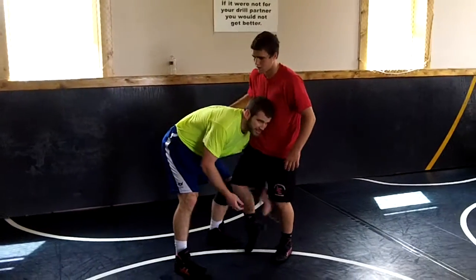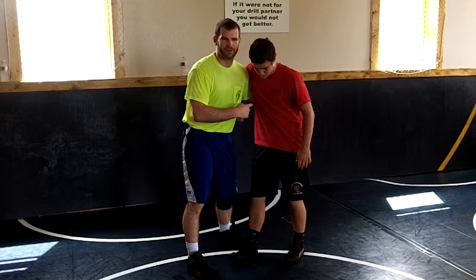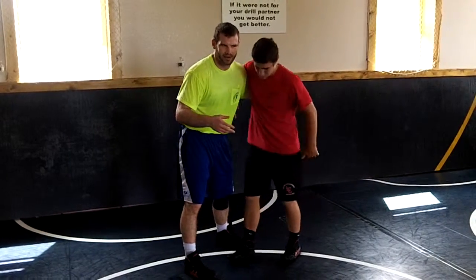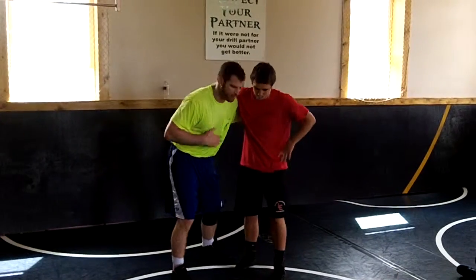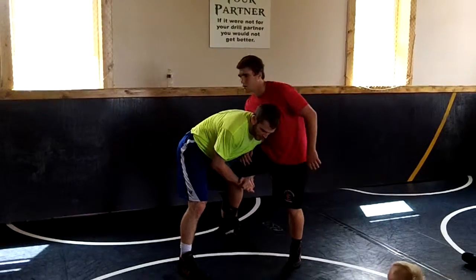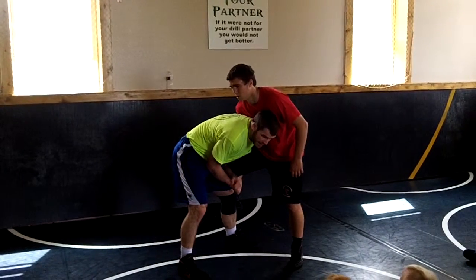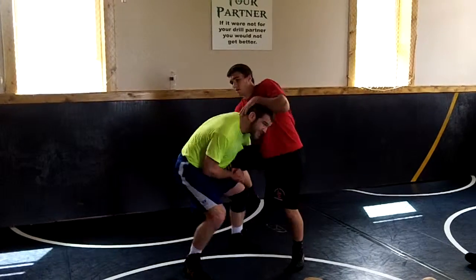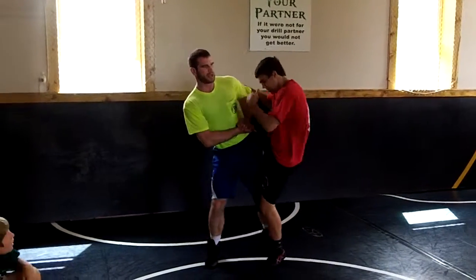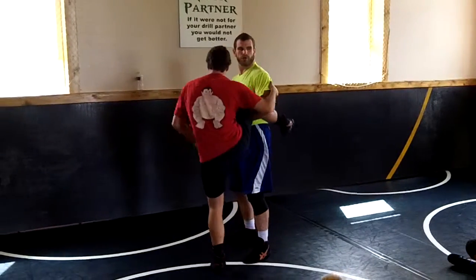I want you guys to work on two finishes. Partner, you've got to be a good partner — going at about 50, 60, maybe even 70% depending on how good this guy is. He's going to put his hands outside. I still want to clean it up. I'm not going to finish with my back bent over and my head down — I'm going to get my head up, use my hips, get it on top of my hips. Now I'm going to do two different finishes.